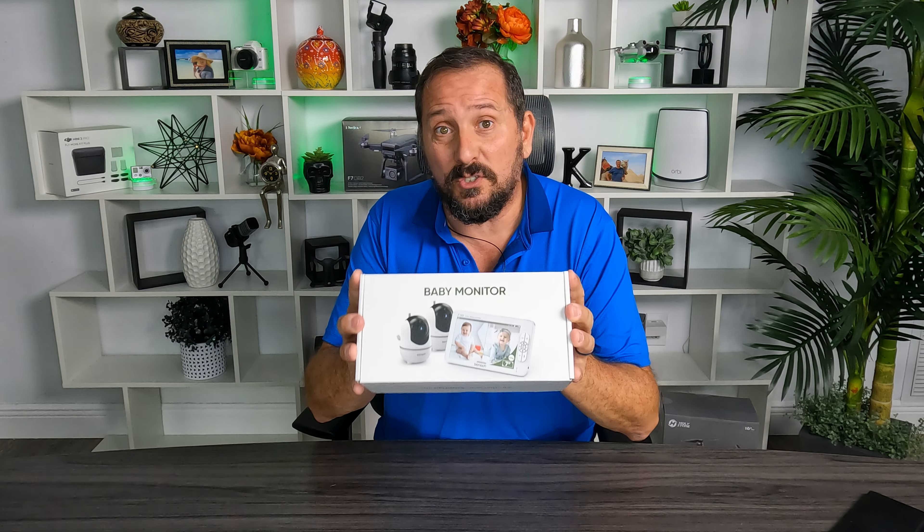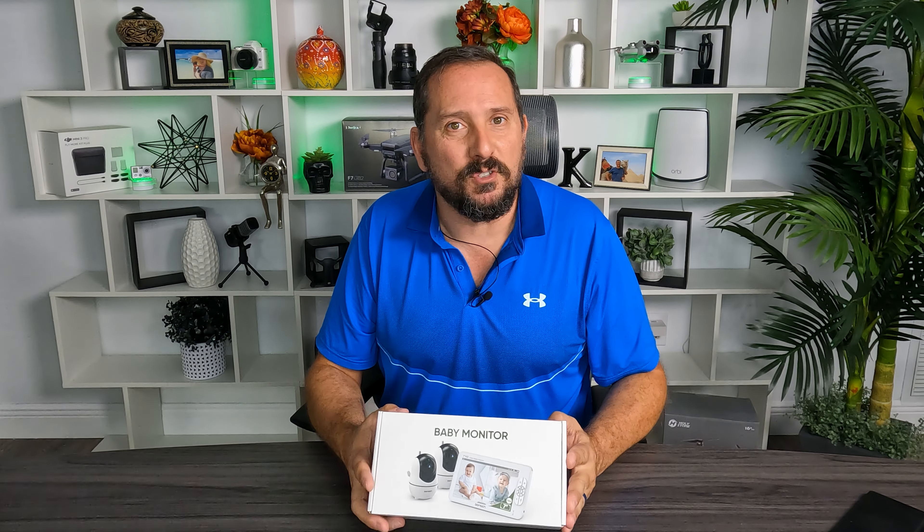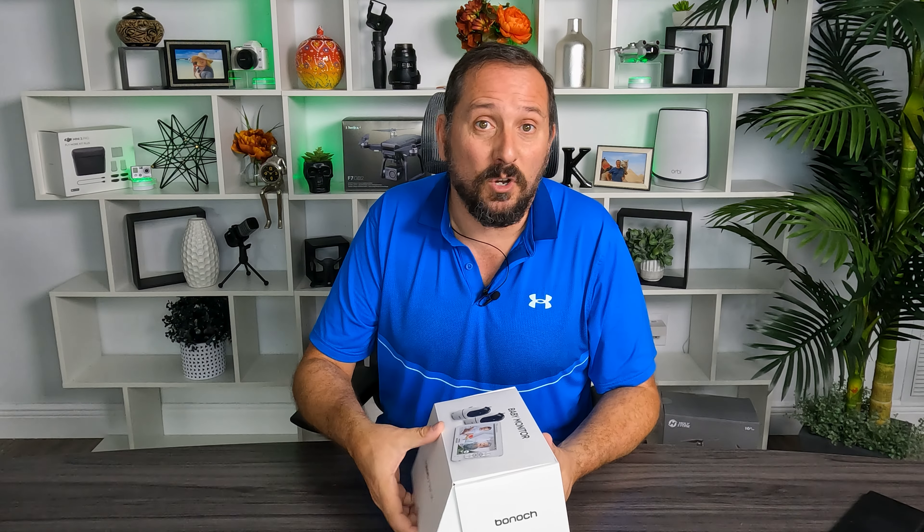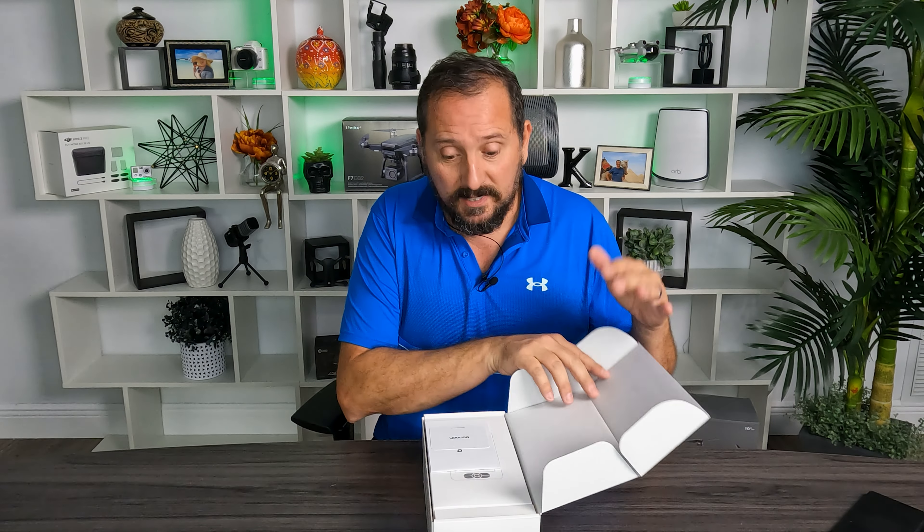We particularly have a cat in the next room who's 18 years old and it's like we worry about her, so this is going to be so good to be able to keep tabs on her while I'm working all day. I can have this on my desk and see what my little fur baby's doing. Let's take a look at it, talk about some of its features, and then we're going to test it out.